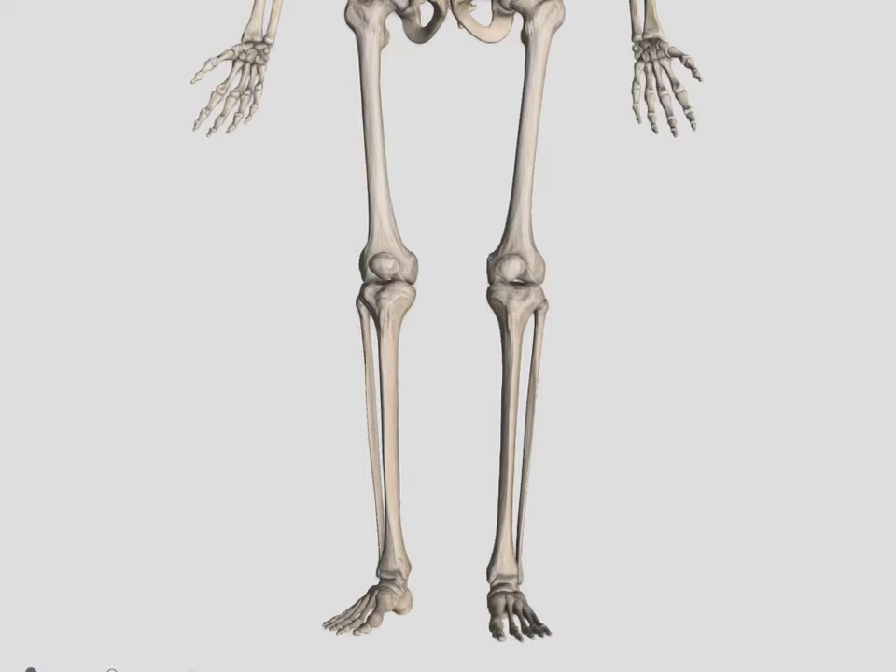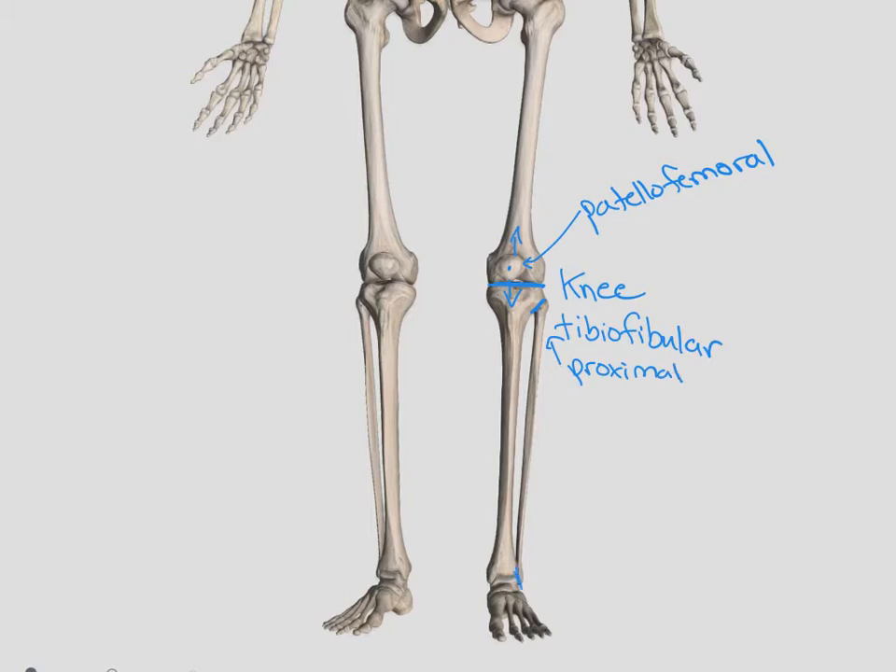Looking at the lower extremity more specifically, we have our patella that sits on the front of our femur. The joint between the patella and the femur is our patellofemoral joint — a gliding joint with only one degree of freedom; the patella can only move up and down. The articulation between the femur and the tibia is our true knee joint, and we just call it the knee. The articulation between the tibia and the fibula is called our tibiofibular joint, and just like on the arm, we have a proximal and a distal tibiofibular joint.